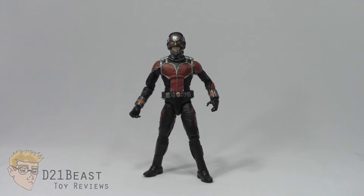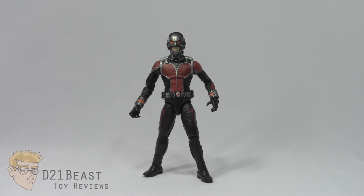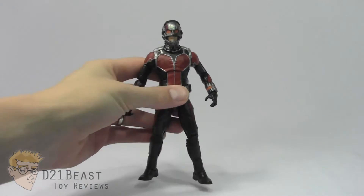So here we have Ant-Man out of the packaging and overall I do like this figure quite a bit, but I've got some nitpicks about it as well. The first thing I should mention is that this figure is entirely an original sculpt, which is really nice. Granted they kind of had to do that because he's based off a movie and they couldn't really reuse pieces, but I'm glad to see that he does have all completely original sculpted pieces.